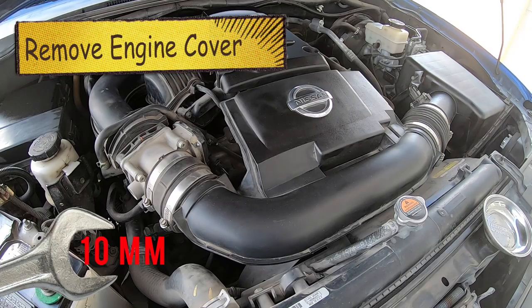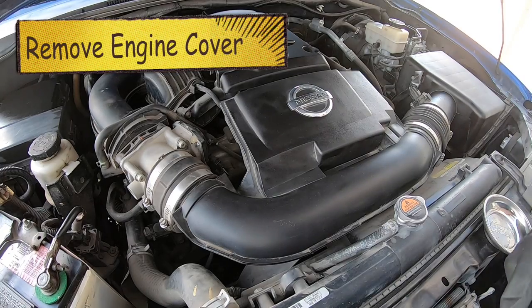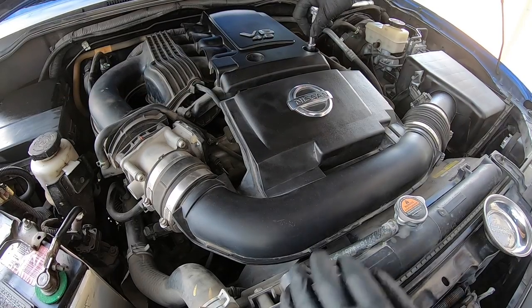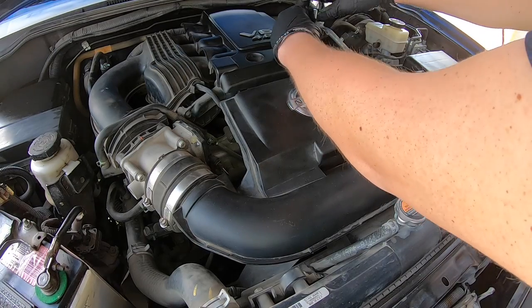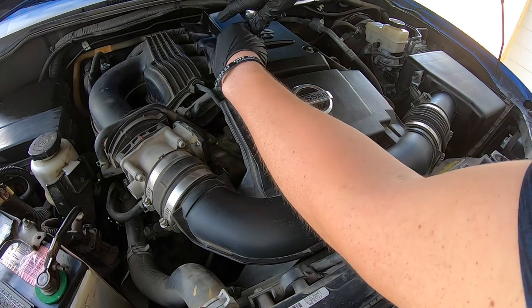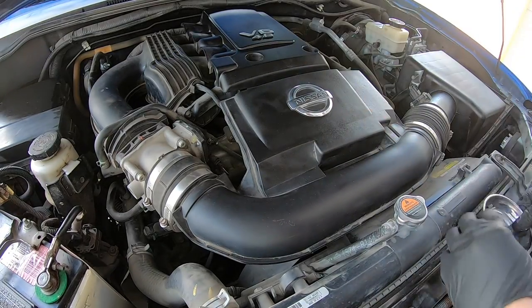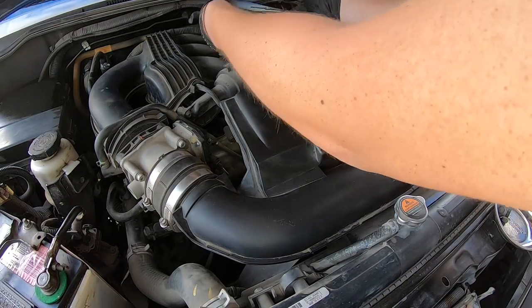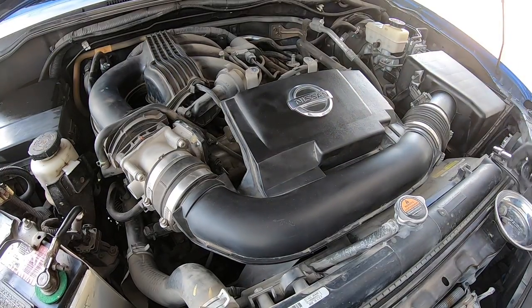Step one is to remove all the plastic cover on these Nissans. We need to first get these bolts out of the top where the engine cover is — just two 10 millimeters right here. Take your time and spin them off; it's pretty easy to get them off by hand. Just don't lose them down in your engine bay. Pull those off and put them in your tray so they're kept safe. Then pick that cover straight up and off — it comes off pretty easy; those little grommets help hold it on.